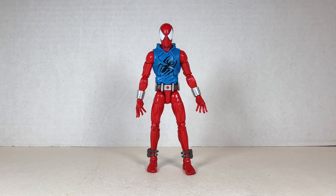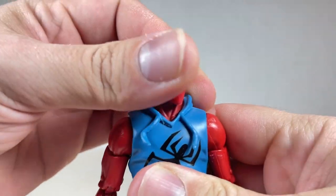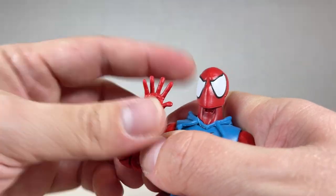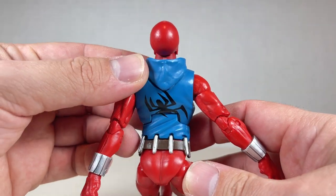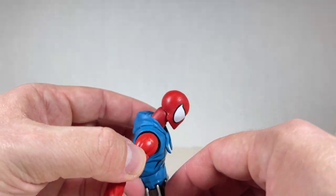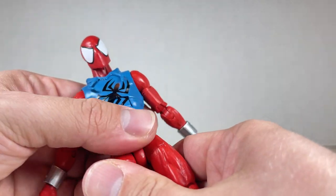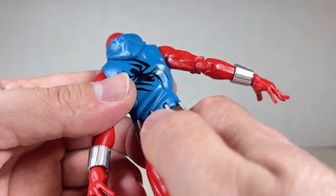As far as articulation goes for Scarlet Spider, the head goes back and forward. You get some swivel and a little bit of pivot. The arm goes up, down, and all the way around. You get a swivel at the bicep and double joint elbows. You also get a crunch back, and there's a really nice spider imprint on the back. We also have a waist swivel, though it kind of upsets the belt and you may have to put it back into place.